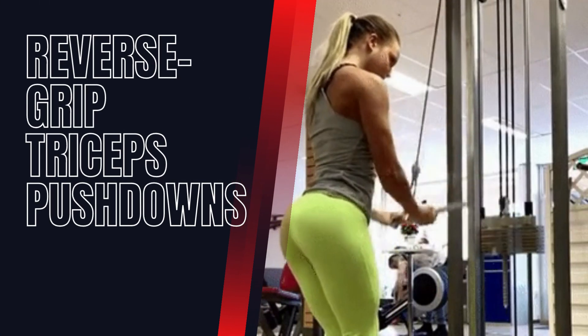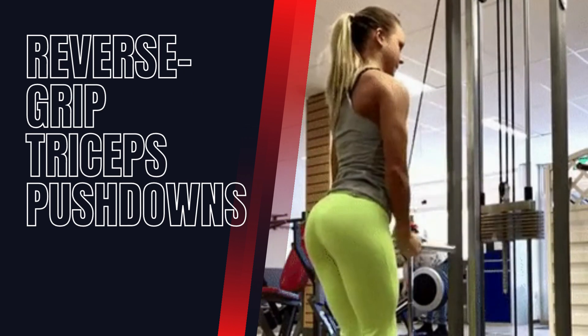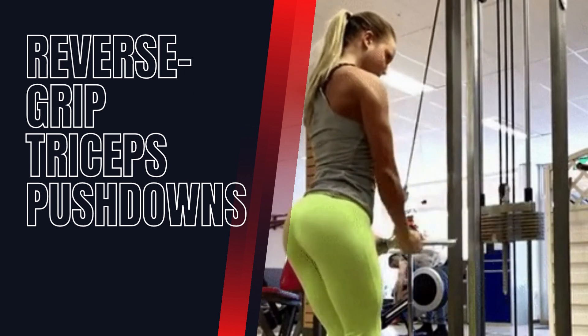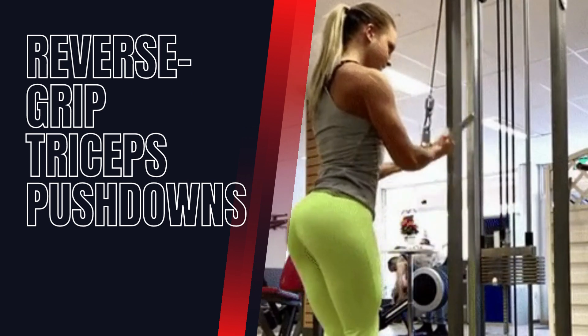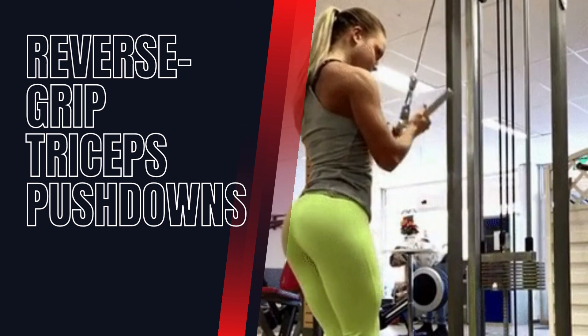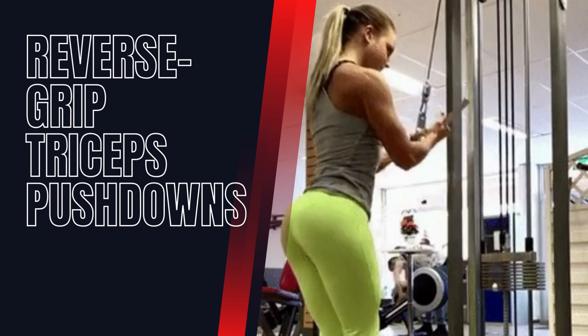Reverse Grip Triceps Push-Downs. This exercise targets the medial head of the triceps. Stand facing a cable machine with an underhand grip on the bar. Keep your elbows stationary and push the bar down until your arms are straight, then slowly bring it back up.